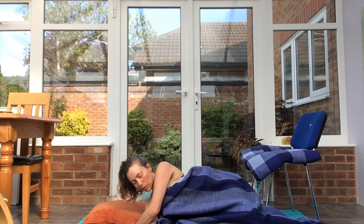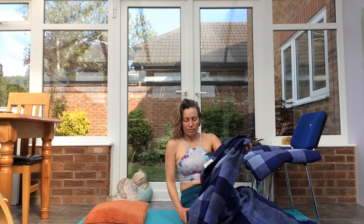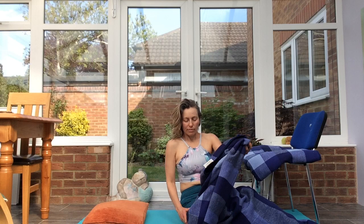Once you've given yourself time on your side, make your way up to sit. Namaste.